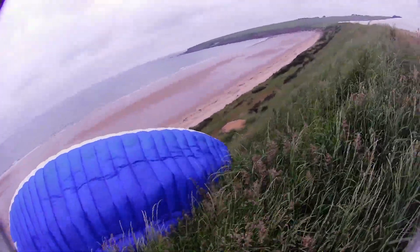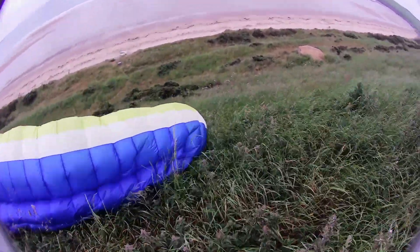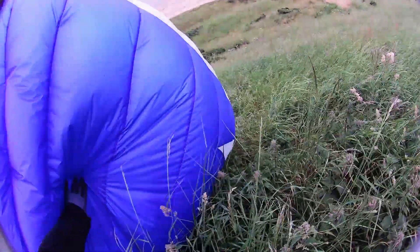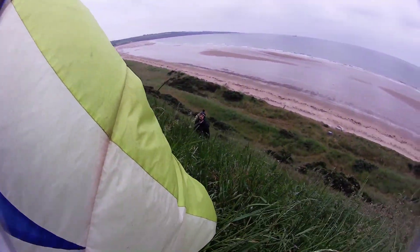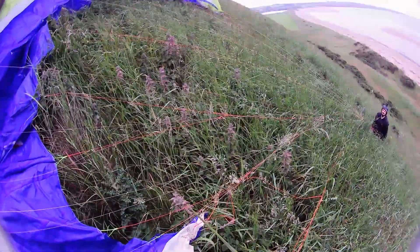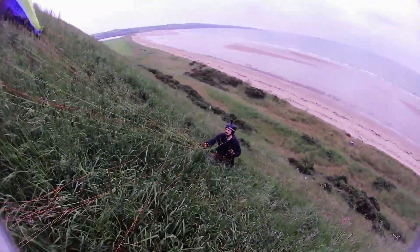I'm behind the wing at the moment. The tip's pretty well. If you hang on — to do that, you just simply identify the tip line on that side, ease the tip line towards you and then release and it's free. Do you want me to take it back to the top?